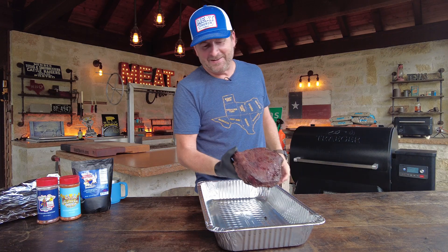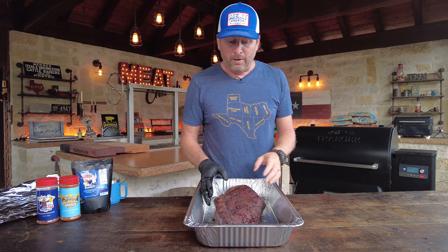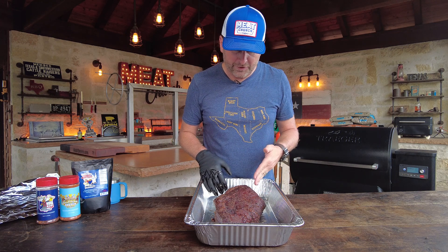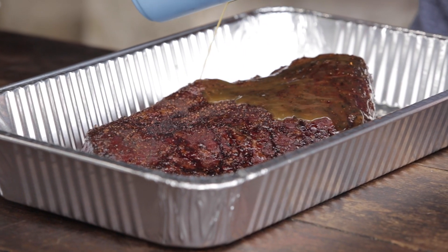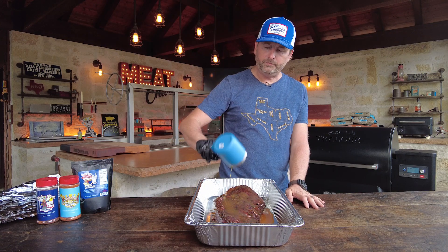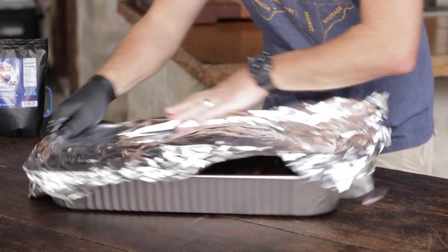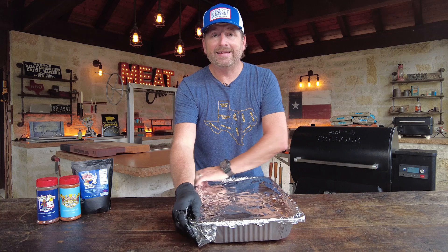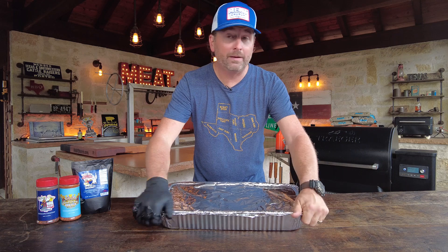It feels weird to pick it up because I'm grabbing the fat underneath — I'm not used to that. But you can see the look is very different. This was 11 pounds raw and I trimmed down a couple pounds, so it's a pretty small fella. You can see it's really mahogany on top and you can actually see the grain going this direction. We're going to pour the injection over it to give a little moisture, then foil it up and put it back in. We've also had another one cooking that's at the next stage, so I'll put this one back in and go grab that one to bring in the final product.